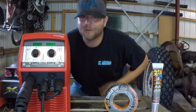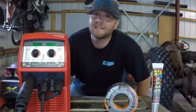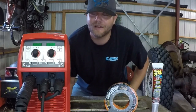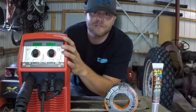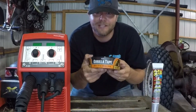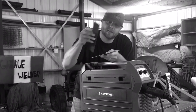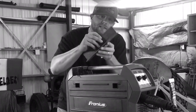What is up everybody, welcome to the channel. It is an awesome day, primarily because it is the weekend, and we're going to test all three of these products. We're going to be testing this Fronius Transteel 2200 on flux core, gorilla tape, and flex glue. We're going to be using eighth-inch A36 steel and we're going to weld them, glue them, or tape them into a T-joint.